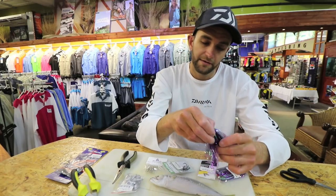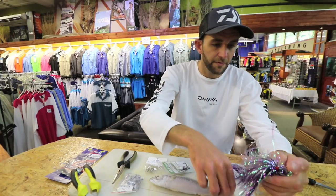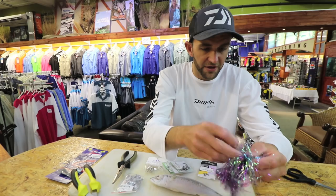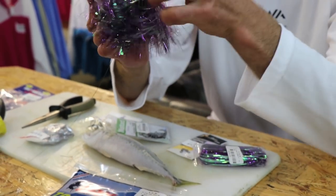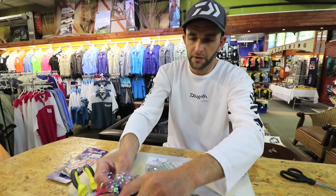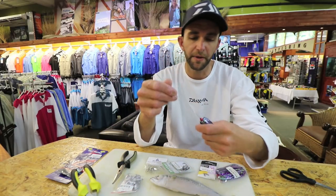I find, especially coming from spearfishing, that the bigger and flashier it is, the more appealing it is towards the Kuta. Obviously the color of the duster and the flash depends on the water — purple and black and darker colors for dirtier water, and brighter colors for cleaner water.